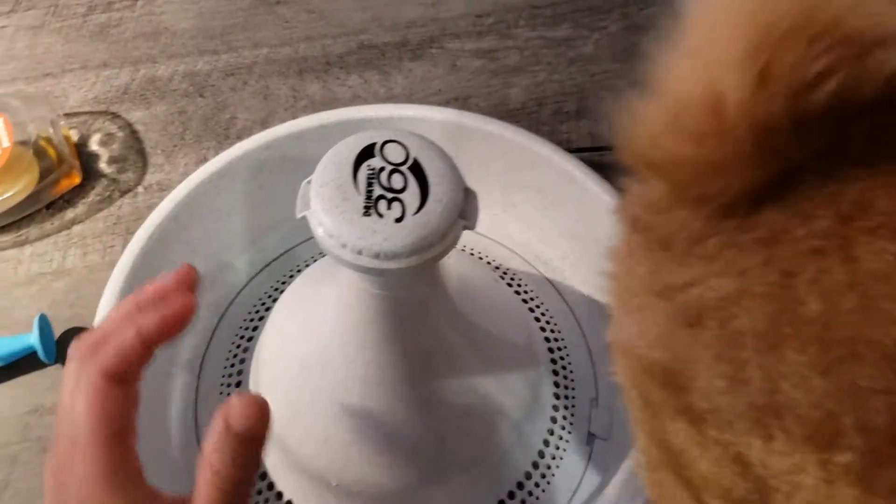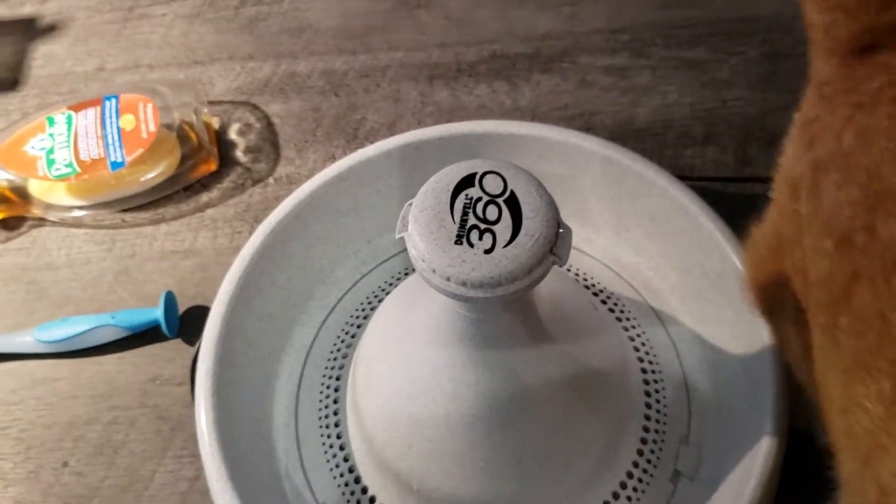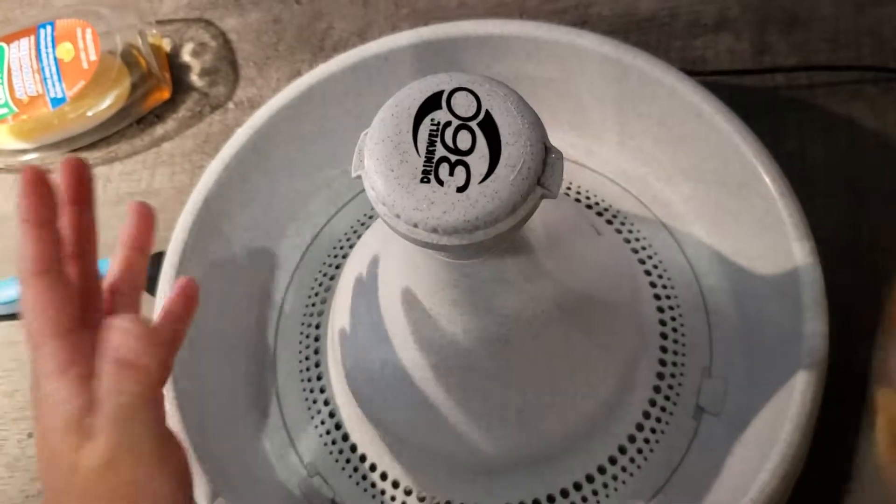Hello, my name is Rachel Reisner and I'm a certified professional pet sitter in Montreal, Canada. I'm here today with Bobbi, who's being very affectionate, and I'm going to talk about pet water fountains.